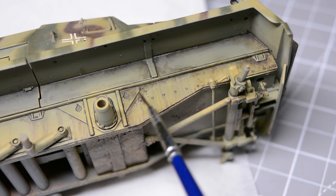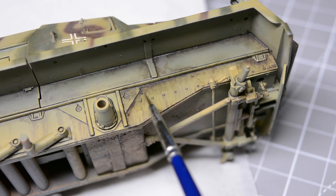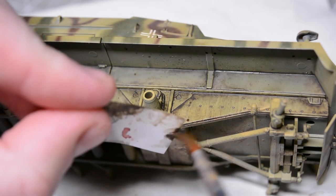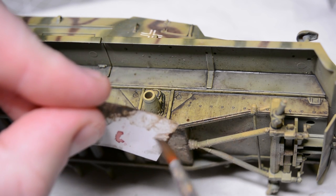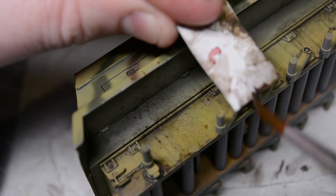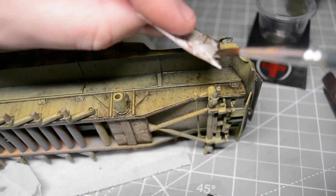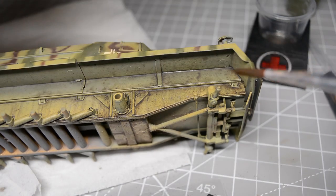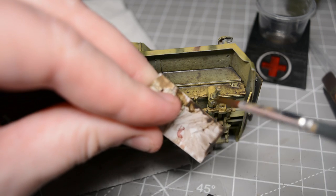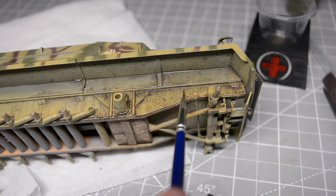This is all pretty standard stuff and I do go into it in more depth in my series on the Meng King Tiger, so if you're interested in this portion you should go back and watch that video series first. A second coat of oils went on just to darken everything off, and then to blend everything together and break the surface up even more I switched to using highly thinned oil washes applied with the splattering technique. When these land on the surface they appear quite stark but because they're enamel-thinners based they seep in and work like dots of tiny filters which add a lot of visual interest.